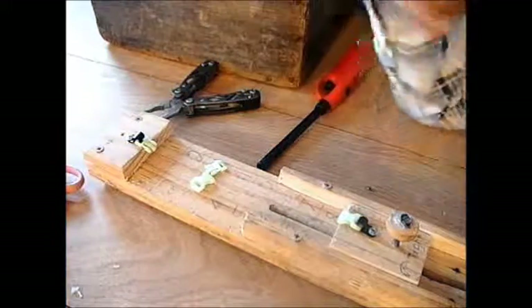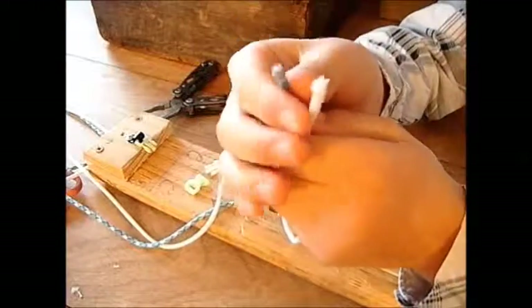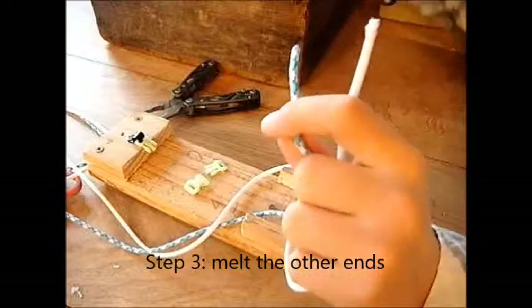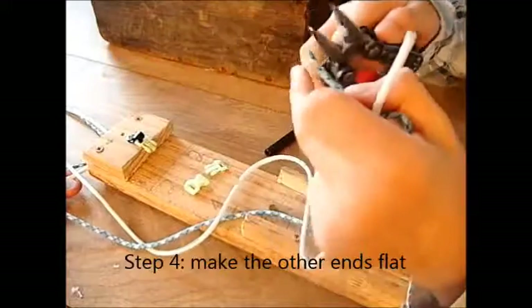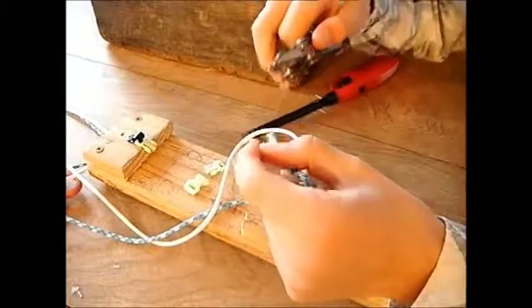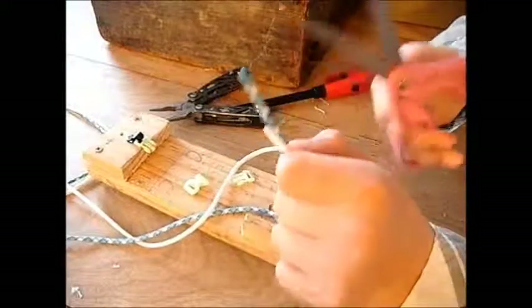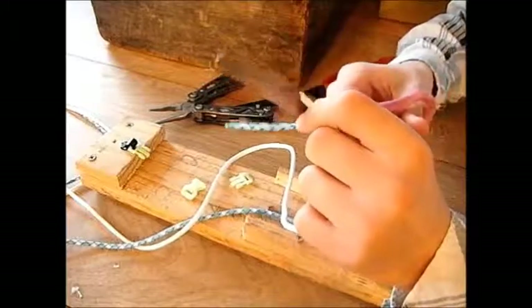Now take your other ends and melt them. Take your pliers and squeeze them flat too — this will help them get through the buckle easier. Then take your scissors and trim them so they're a little bit pointy, because you don't want them being big and bulky.